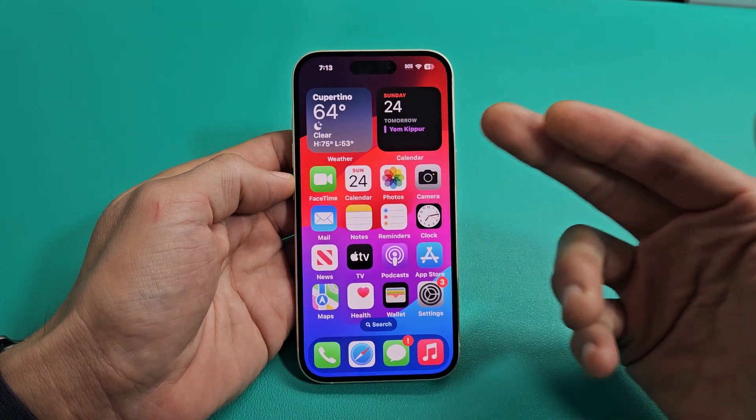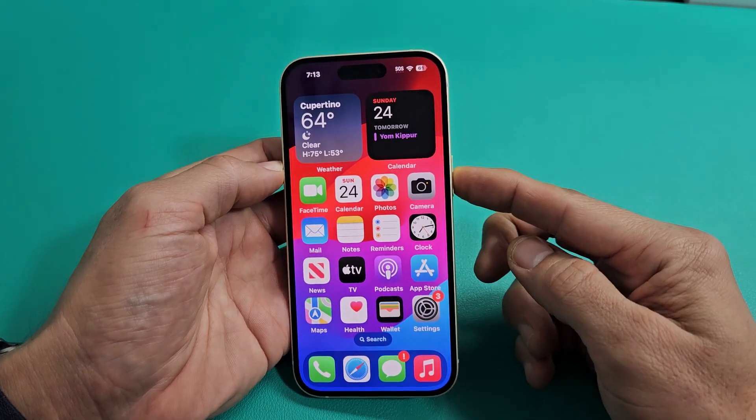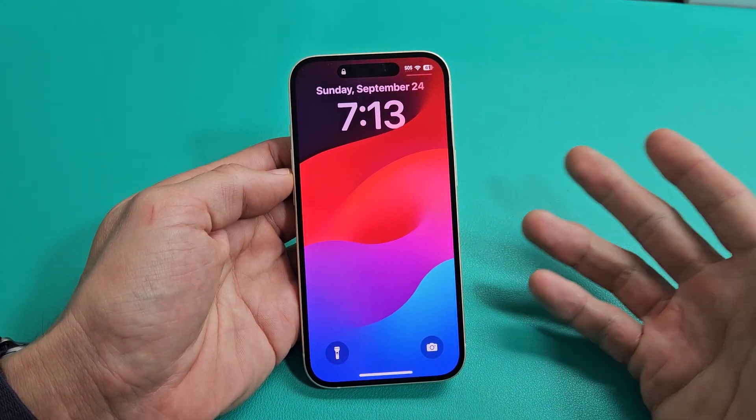I'm going to show you how to force a restart on one of the iPhone 15s. You basically want to force a restart if maybe your screen's frozen, or you can't get to the power off menu, or maybe you can but you try to slide it off and it doesn't do anything. Anyway, force restart is very simple.